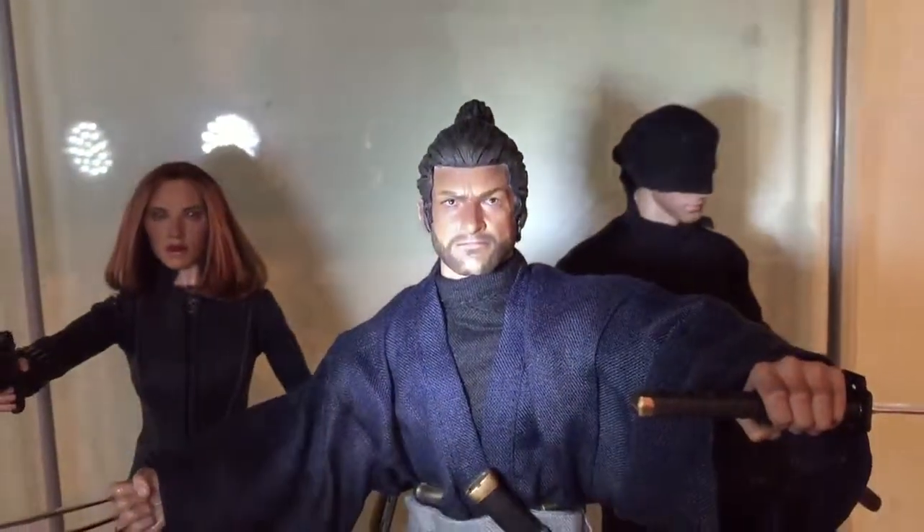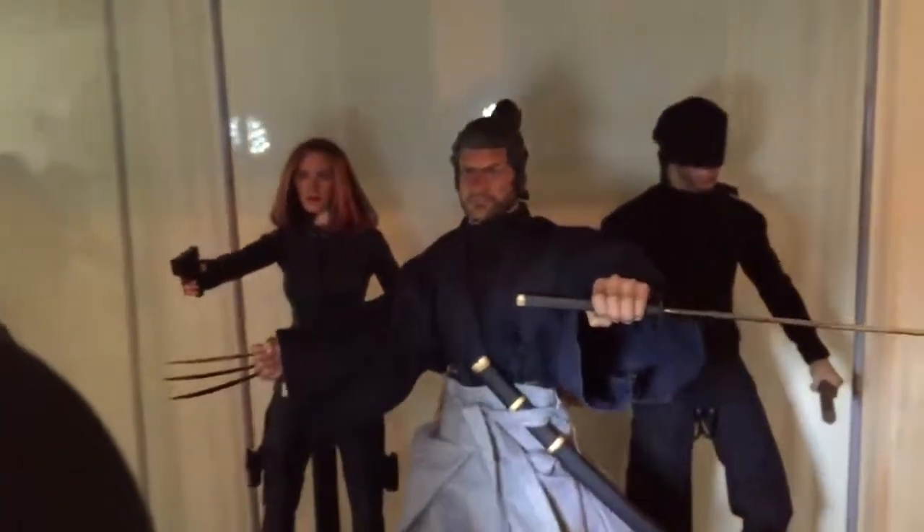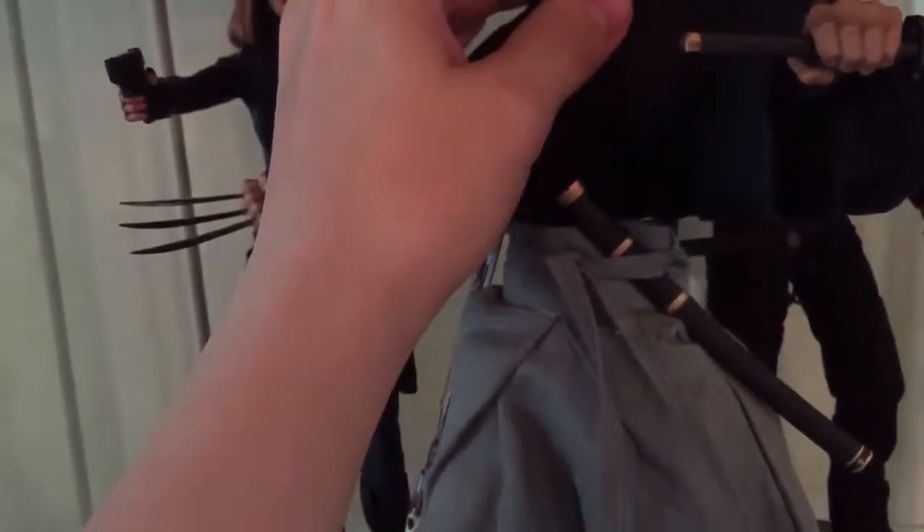I'm going to do a nameplate on there as well — it's going to have 'Wolverine' on it — but for the moment, that is my one-sixth scale Samurai Wolverine. As far as I can tell, that's as much as I'm going to do with him for the moment other than the nameplate, but you don't need to see that — that's going to be fairly generic.